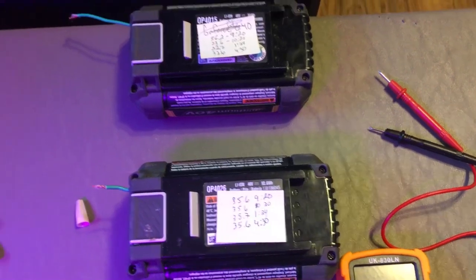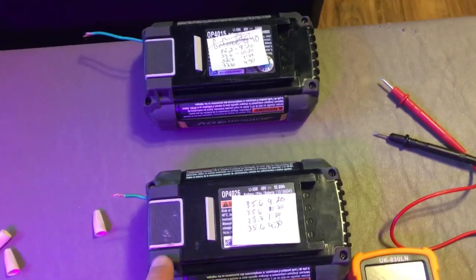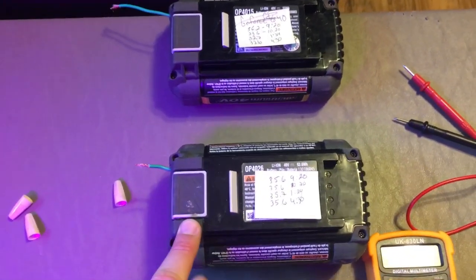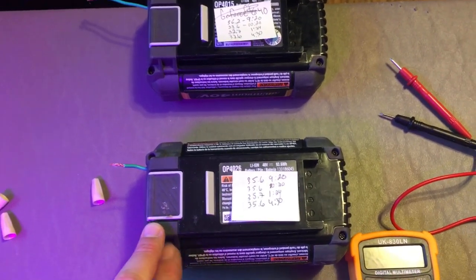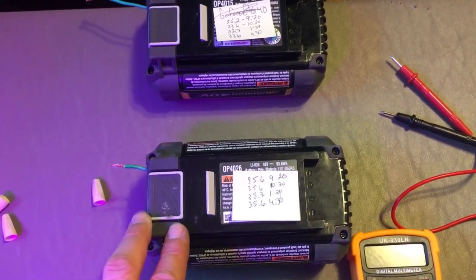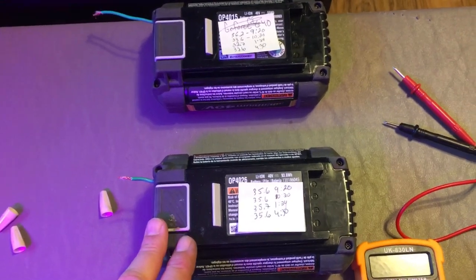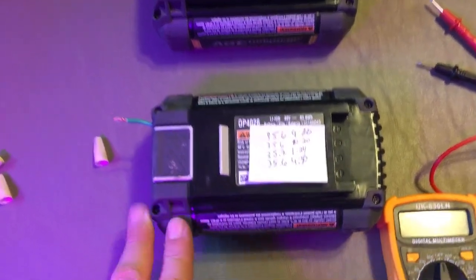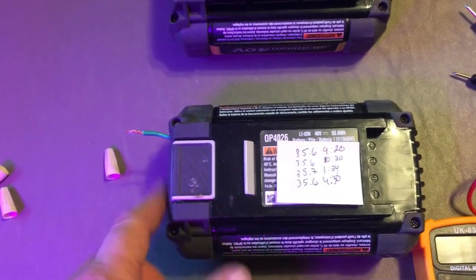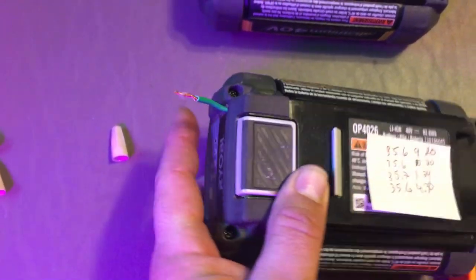My mother-in-law has these batteries. Her two chargers had failed a long time ago, so the batteries sat on her workbench — I kid you not — for two-plus years. When I brought them home to test them, they both tested at below two volts after sitting uncharged for all that time.